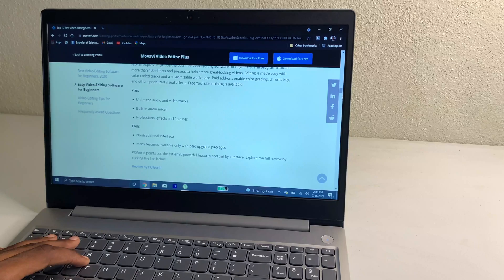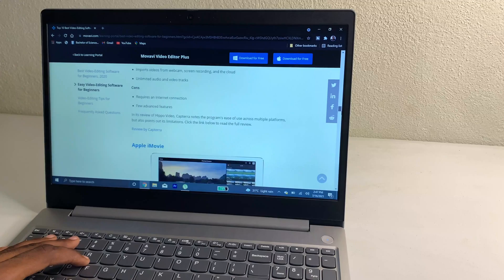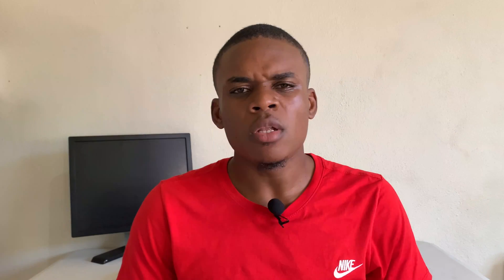One of the downfalls of this computer is the display. I think they should do more in terms of making the screen brighter, with better color grading and better resolution. However, this is a touchscreen, so it seems like they've compromised in that area to bring it up to standard.